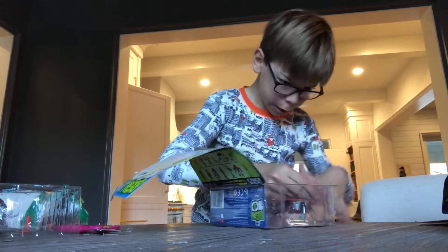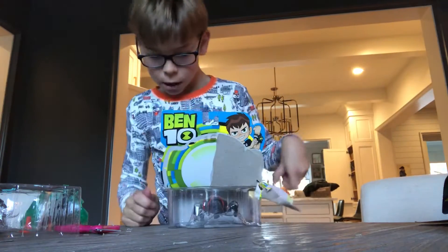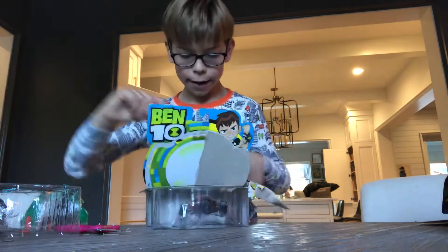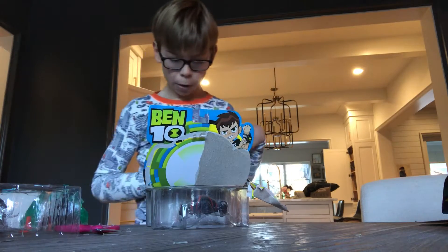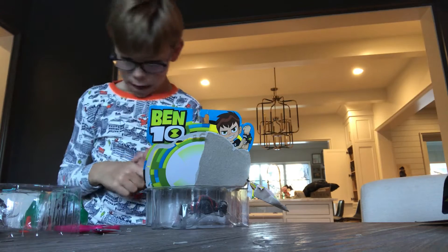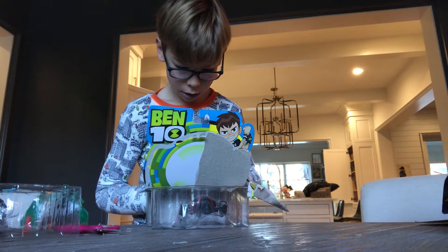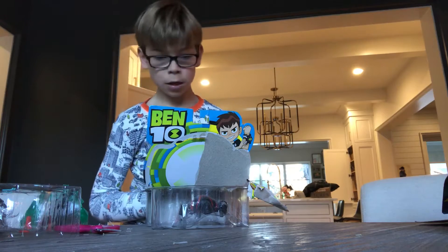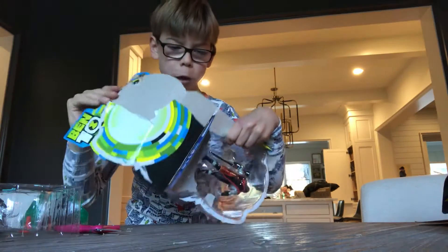Now we're talking! And of course there are other figures available. I did Power Up Heatblast and Power Up Cannonbolt previously. Today I also focused on Ben Tennyson and Grey Matter from the newer version, as well as Accelerate and Diamond Head. Now we're doing Hex, which is the first one on the second row.